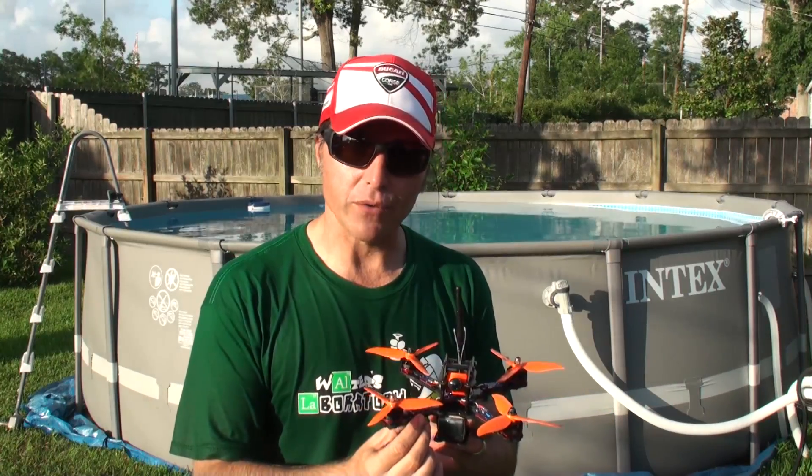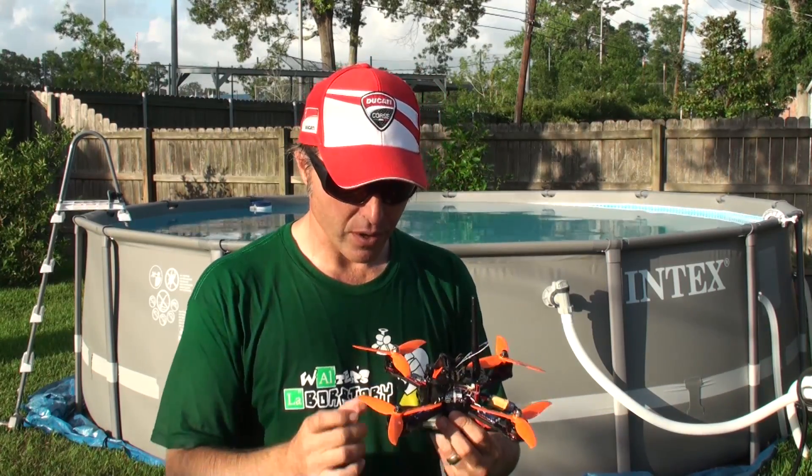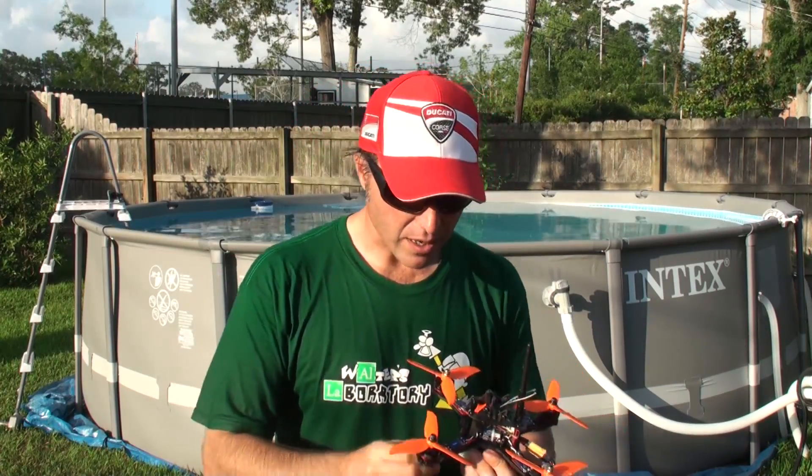Many of you have asked how we waterproofed this drone. You want to see how it's done? Not yet — that's coming in a later video.